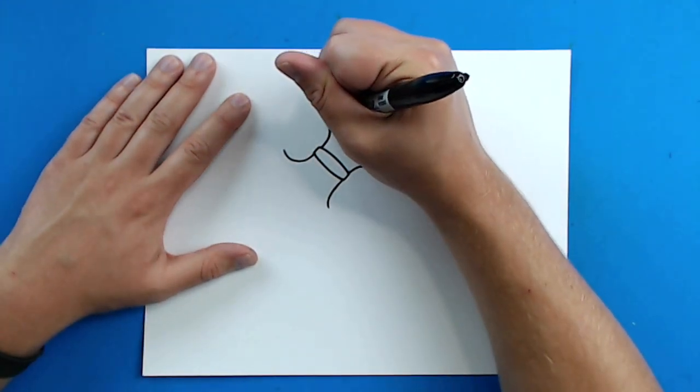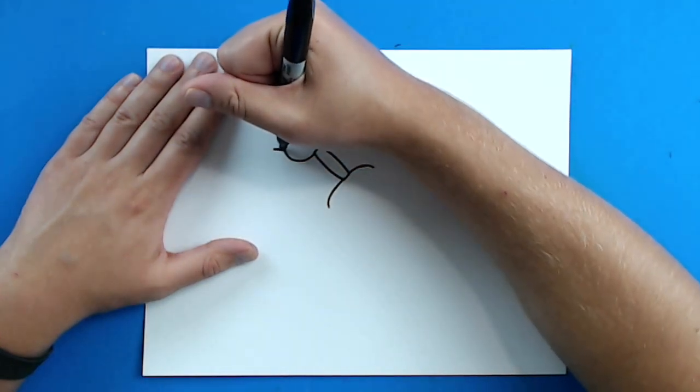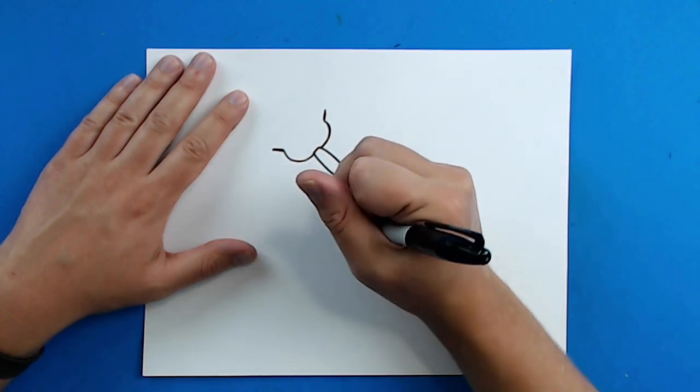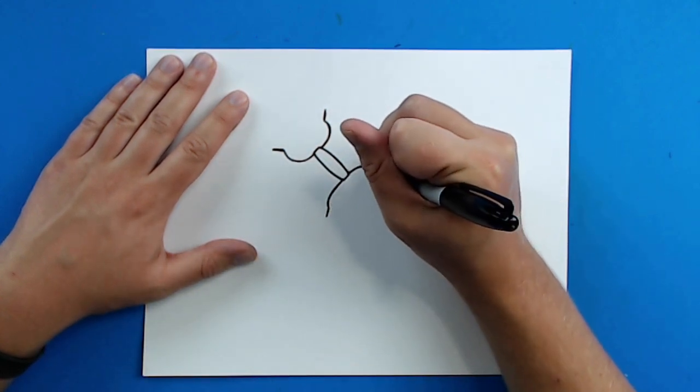Then, right up here, I'm going to draw a diagonal line, and then I'm going to do the same thing on this side. Then I'm going to draw a diagonal line here, and then a diagonal line right here.